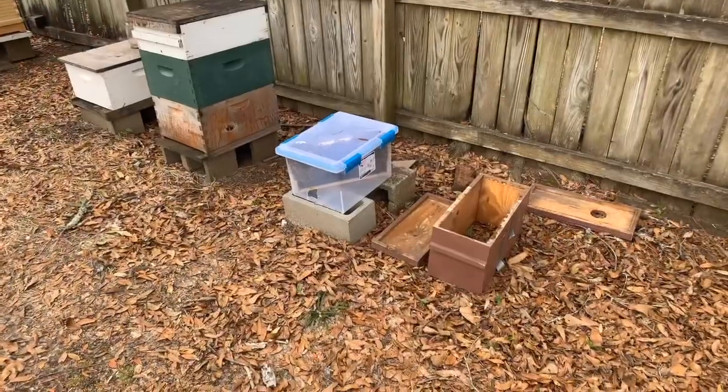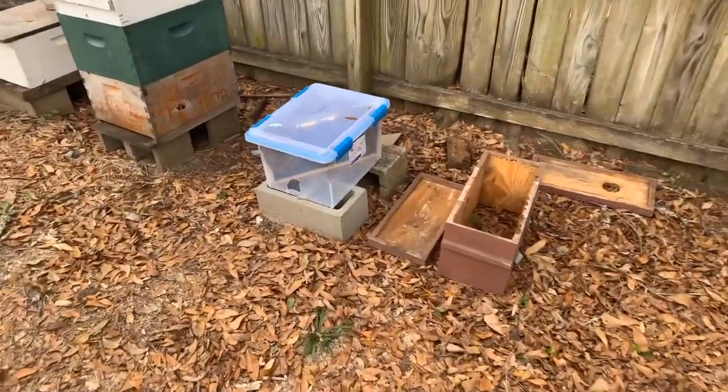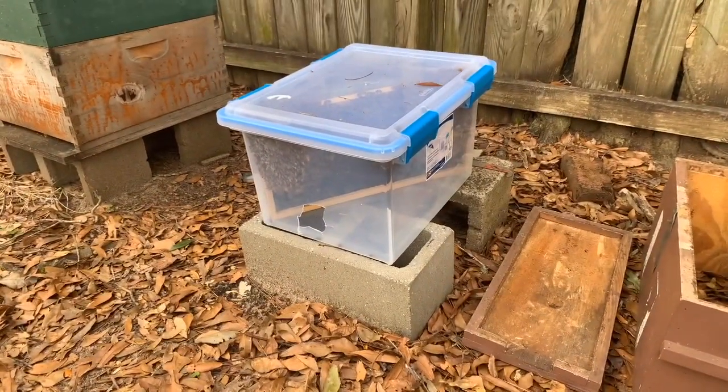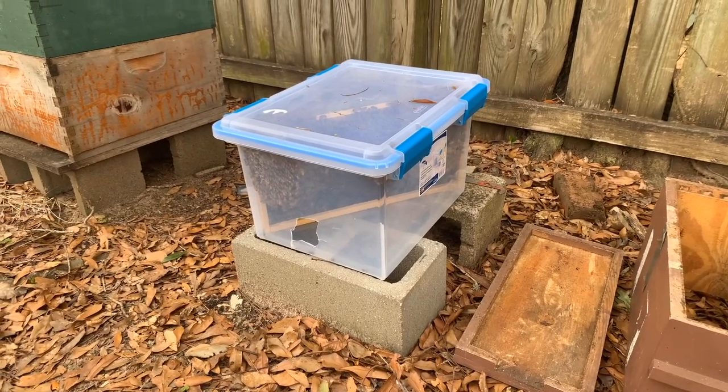I'm gonna make a quick short video, something pretty cool here. Let me turn this thing around and show you what I got. Yesterday I was at work and I received a picture on my phone from a friend — they had two swarms in a little tree.